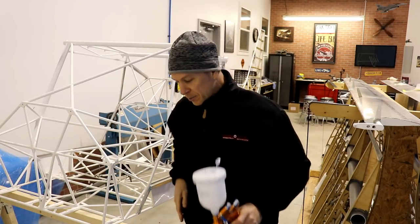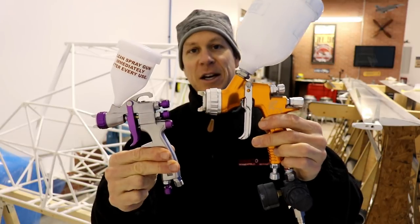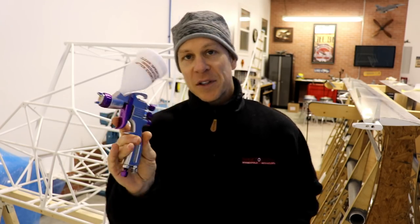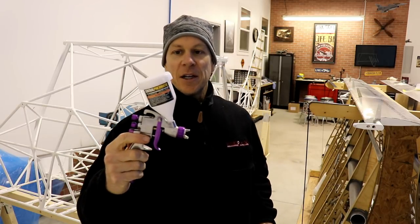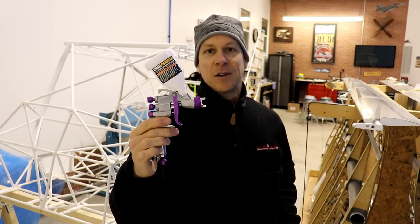So instead of using that paint gun, I bought this little one at Harbor Freight - you can see it's about half the size. This paint gun came with another paint gun, they come as a set. It was $50 for both, so they're cheap paint guns but they do get a nice spray - they just don't last too long. With this little gun it's going to be a lot easier to maneuver around all of these tubes just because it's so small. I'll just have to refill the paint cup a few times as I'm painting, but we'll see how it works.